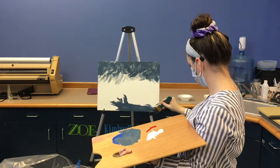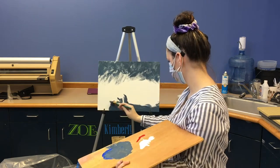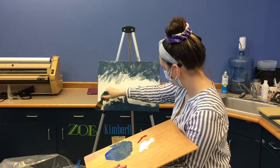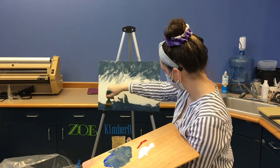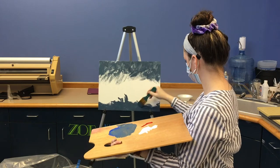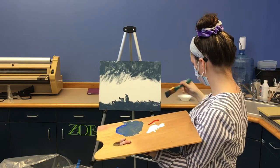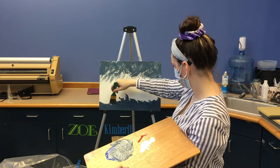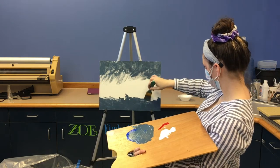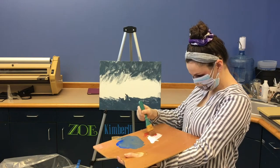But as Bob Ross would say, we don't care — we're just doing this for the joy of painting. So let's paint on. If you're interested in my inspiration, it would be Bob Ross's Joy of Painting Season 31, Episode 12. Go ahead and check that out if you're interested to see what painting serves as the basis for our craft today.